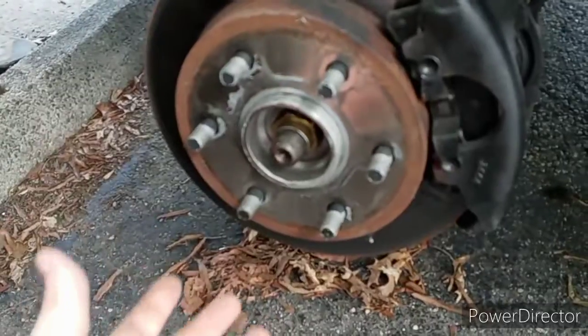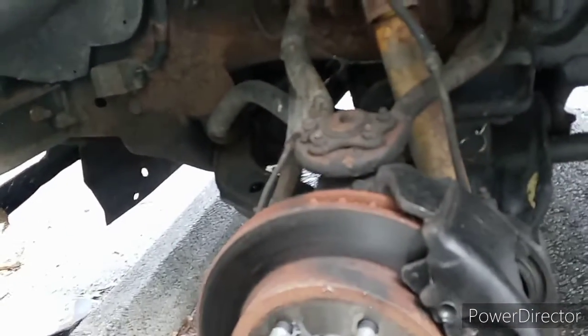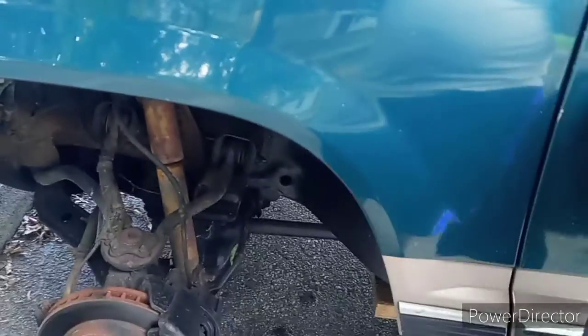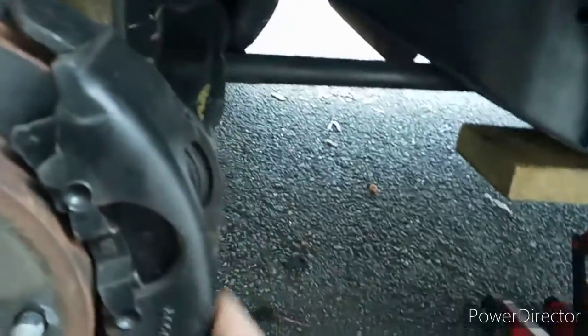Another thing is the upper control arms. If the upper ball joint and control arm need to be replaced, I only have to unbolt it because somebody has already been through here and converted it from rivets to bolts. The OBS Chevy guys will know that is a major pain when you have to replace the upper ball joint because you have to drill out the rivets - I don't know why Chevy did that.